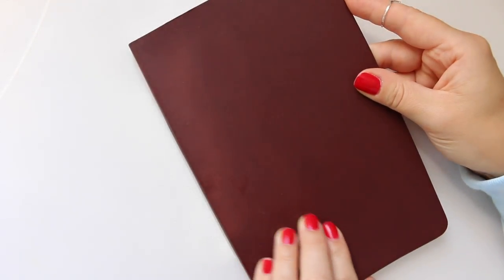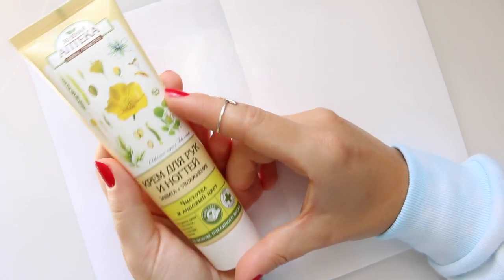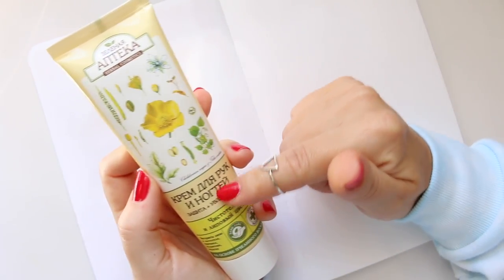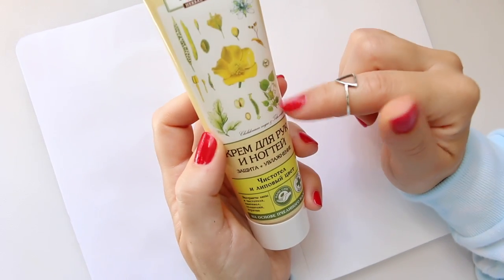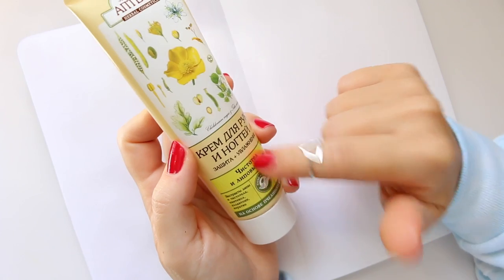To do that, I decided to use this Alpha Series Stillman & Birn lovely soft cover journal. What I'll do today is illustrate this hand cream which I got when I was away in the summer. It's written in Russian, so you might not be able to read it. I really like the fact that there is a nice little box filled with botanical illustrations — a breakdown of the ingredients that are supposed to be in the product.